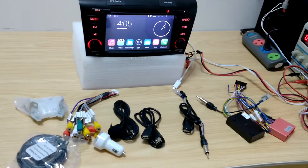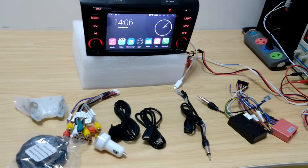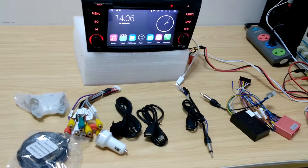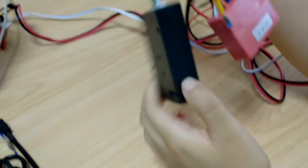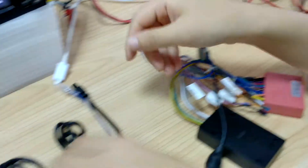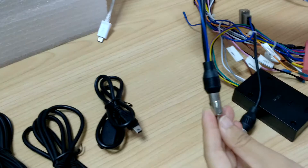Hi, this system is for Mazda 3. I'm gonna show you what you get. This is the power cable with CAN bus already. And this is the radio antenna adapter.